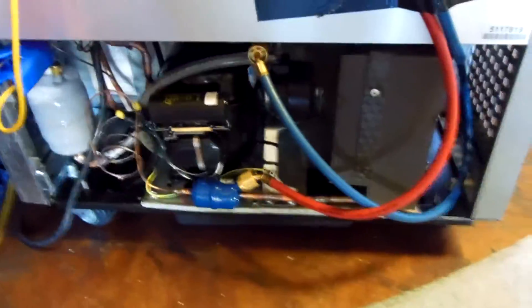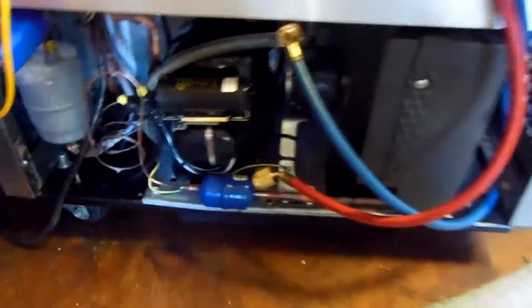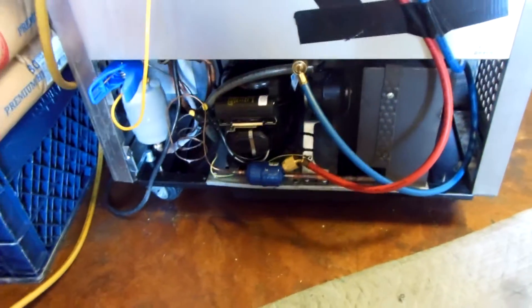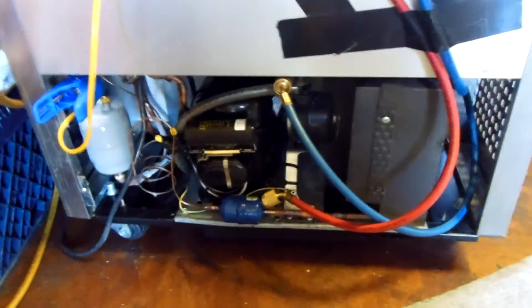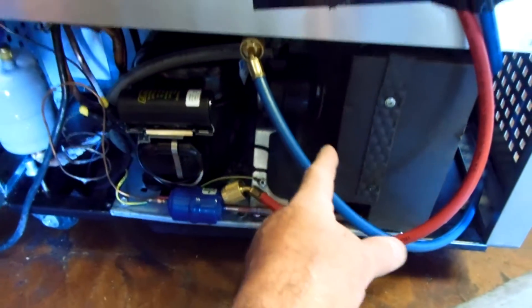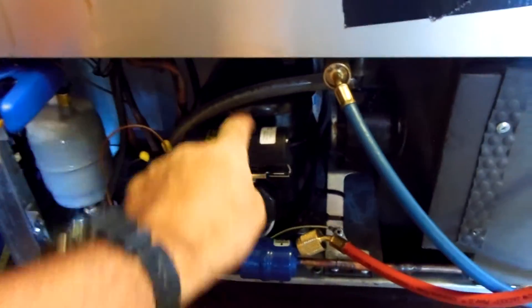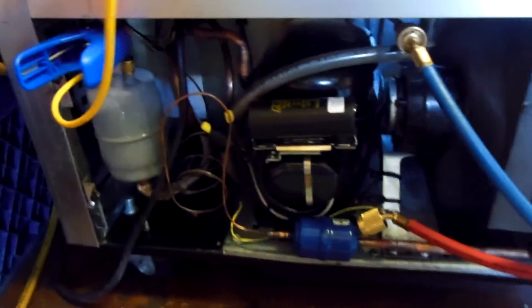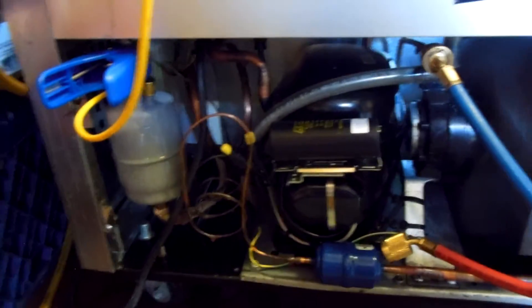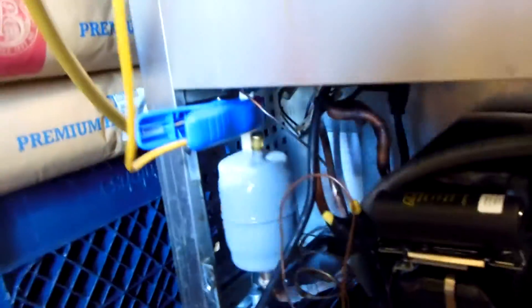Put a new compressor in here. Dryer was plugged up — that's the dryer video. This is the back of the unit here: new compressor, new liquid line filter dryer, same condenser fan motor. Unit's just barely under five years old. Compressor was under warranty — third-horsepower R404A system. Put a suction line filter dryer in this; came out real nice.